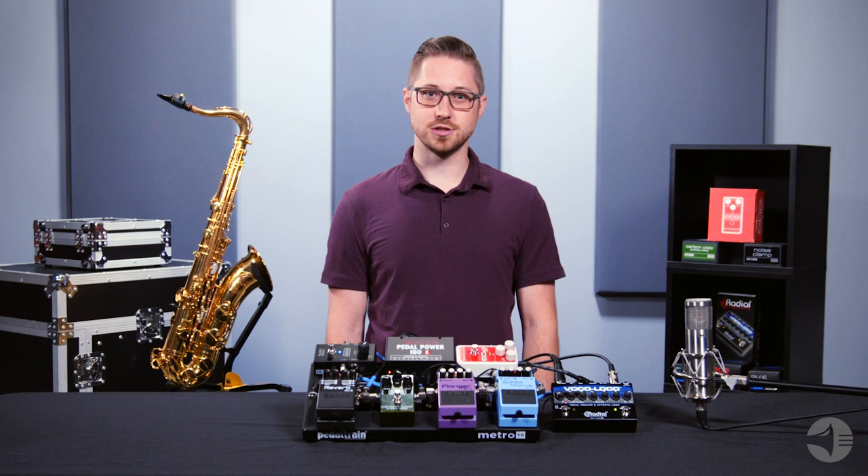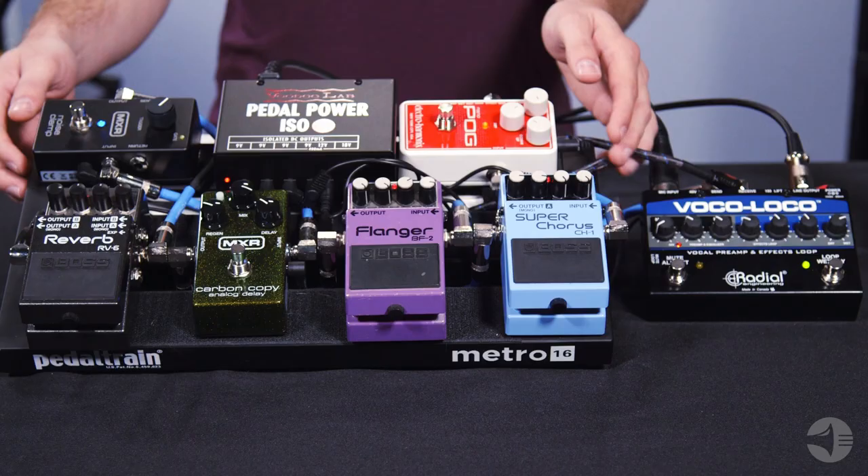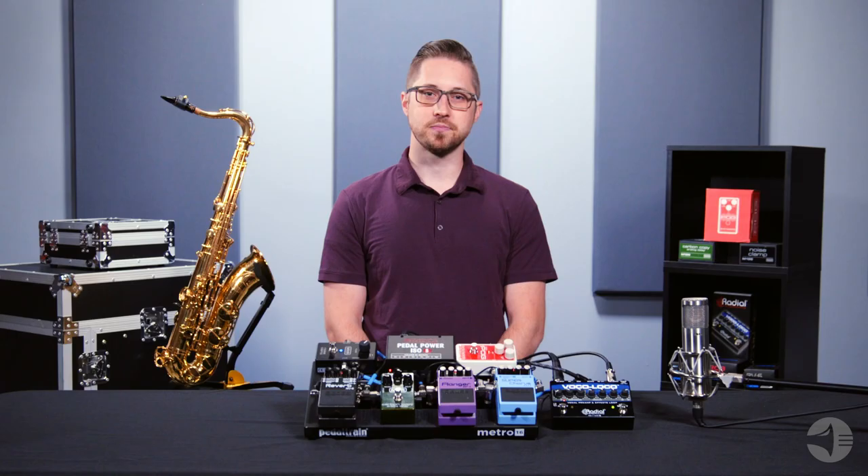Welcome to Effects Pedals for the Horn Player. In this series of videos, I will guide you through discovering a new sound using guitar effect pedals with your woodwind instrument. Pedals are an exciting way to enhance your sound and add energy to any live performance or recording.